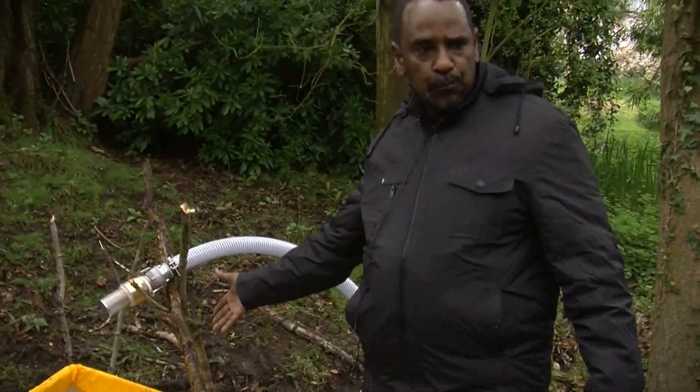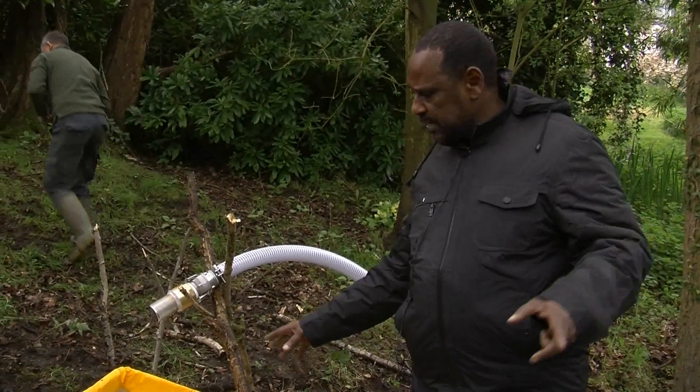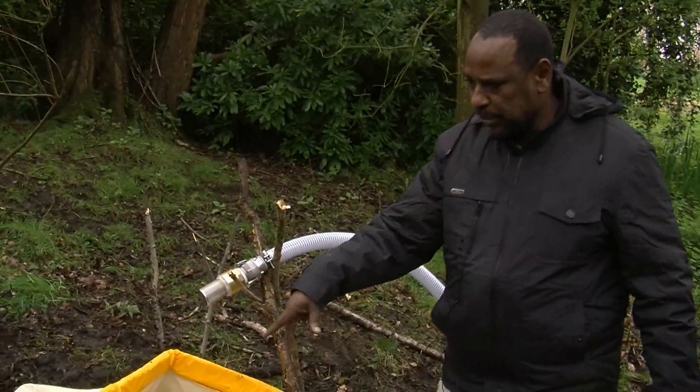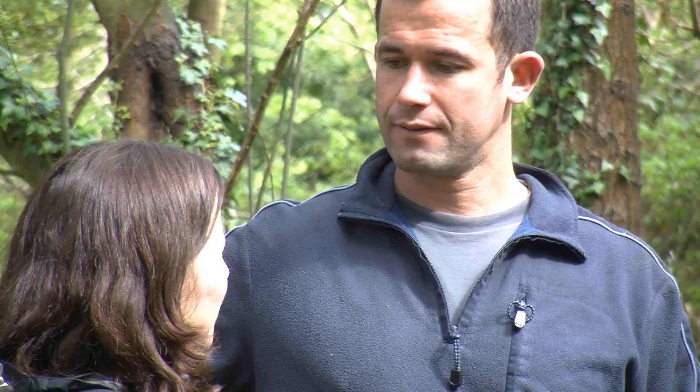This is a source of water for the well jetting. Essentially it is a water treatment unit, but we're just using it for a double purpose now — for the purpose of getting water into the well jetting. Otherwise you could get it directly from the river.